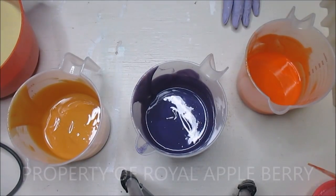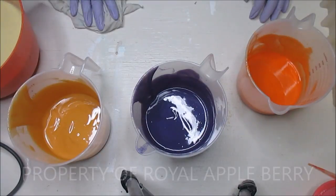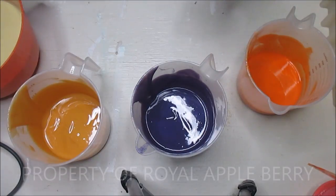Hey guys, this is Kenny the Messy Soaper over at Royal Appleberry, and welcome back to my channel. Tonight I'm going to be making a soap with a Lush-type fragrance called Honey I Washed the Kids.